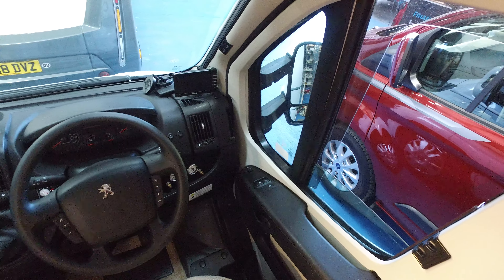It's got some form of motorhome sat nav or something with it as well, which is an option. It actually looks like it's got two reversing cameras. Both front seats swivel, and both are pretty much unmarked. It's a low-line model, so you've got a nice skylight at the front which lets in lots and lots of light.